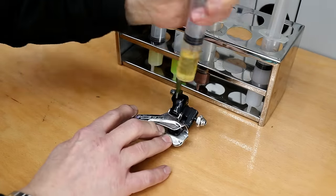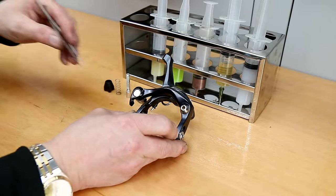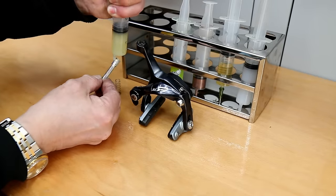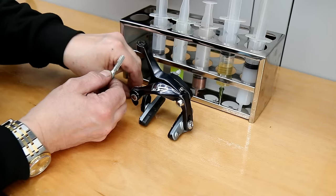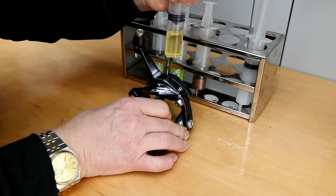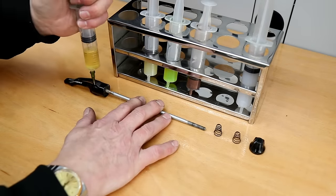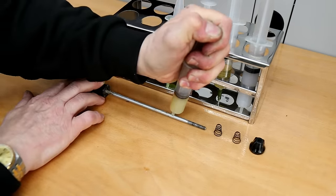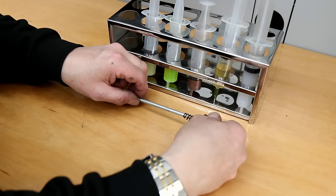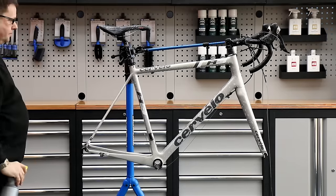I lubricate the pivot points of the derailleurs as well, and the spring itself, using our general purpose oil. What I'm removing here is actually packaging from the factory that's supposed to be removed before you ride the bike — I see no end of bikes with that still on there. I always remove it during servicing to make sure that lovely reflection of the component shows and no original manufacturing packaging remains. I'm using our silicone grease on the slider for that brake spring — often missed, but it just helps the actuation. For the skewers: a little general purpose grease along the shaft, copper grease on the threads, and general purpose oil on the lever itself.